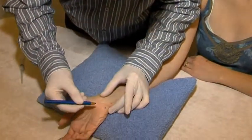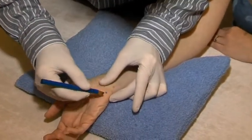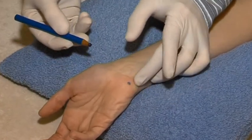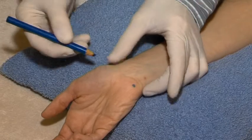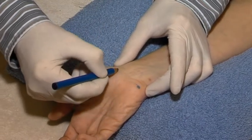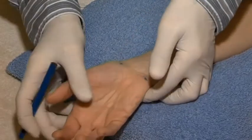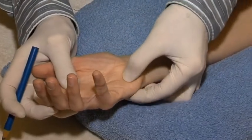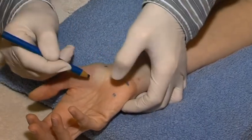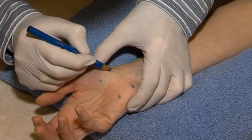First, the carpal tunnel is drawn on the patient's skin. The proximal border is the line joining the pisiform bone medially and the scaphoid bone laterally. The distal border is the line between the hook of hamate medially and trapezium laterally.